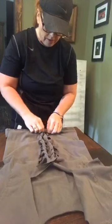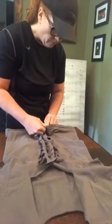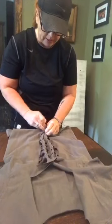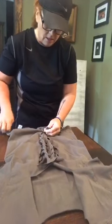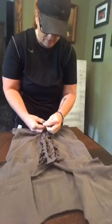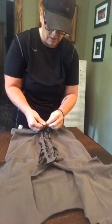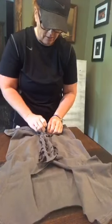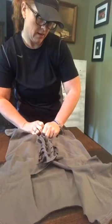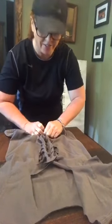I probably should have cut through the bottom layer but I didn't, so I'm picking it up and I'm going to tie a knot. I tried a big knot but I didn't like it, so I untied it. I picked up that very last layer and didn't like the way it looks, so I'm going to undo it. Maybe if I just keep it in the middle that's going to work.